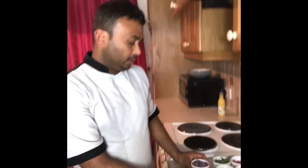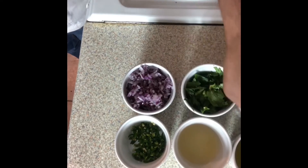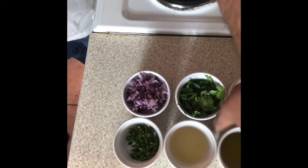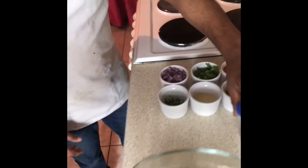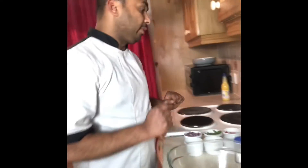Have a look — there is red onion chopped, coriander, red peppers, green chili, lemon juice, olive oil, and I also have salt and pepper here. This is the avocado, so I'm putting it all in.